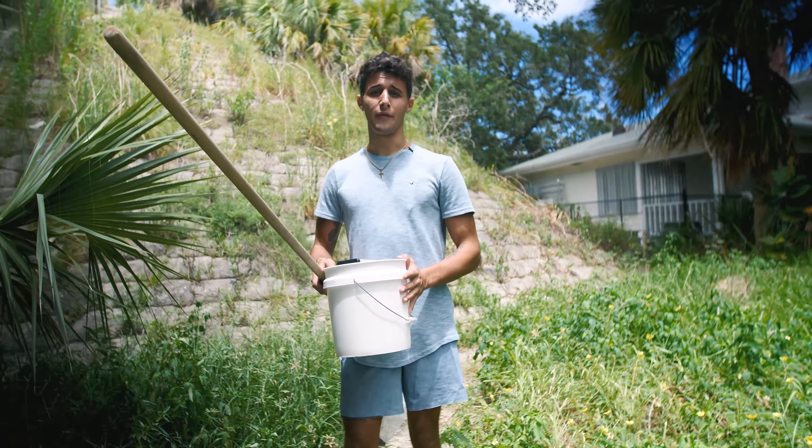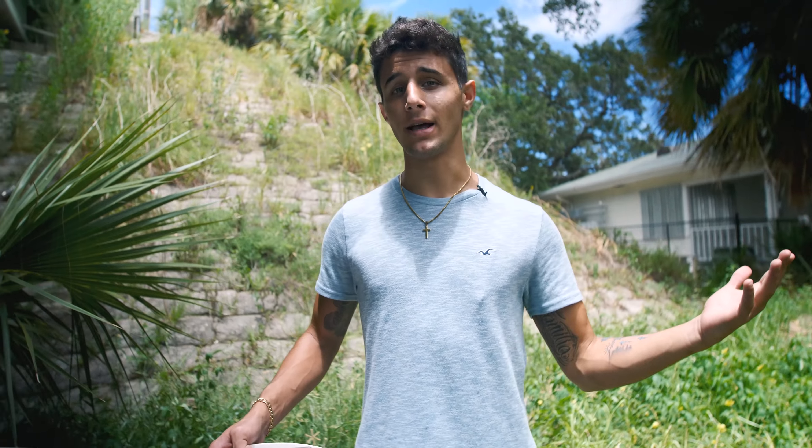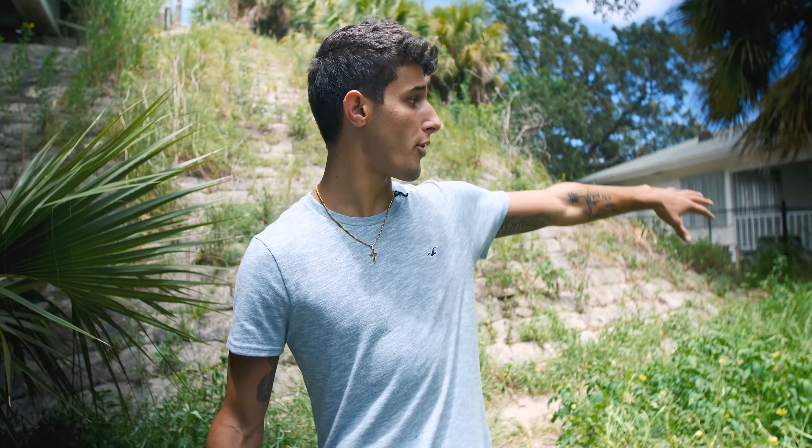Welcome back to another video. Today we are doing a micro fish trap part two. We did it before and caught a bunch of aquarium fish, but this time we're at a different location. We're under a massive bridge right now — crystal clear water, rocks everywhere, pipes leading from other waterways, and a bunch of mangroves. This is going to be absolutely epic.